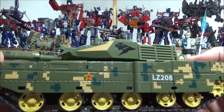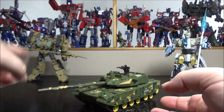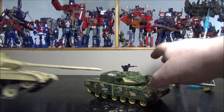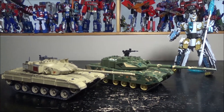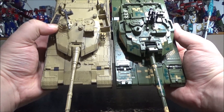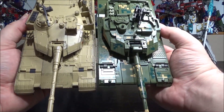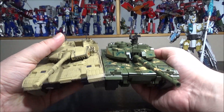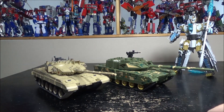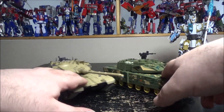With stickers and decals applied it looks amazing as a light tank. For a quick comparison with the lion in tank mode — they're pretty much the same length and width, which is impressive considering the lion is supposed to be a heavier tank. Kudos to Bo Wu for making tanks that are accurately similar in size while having completely different transformations.